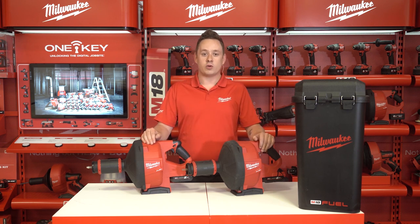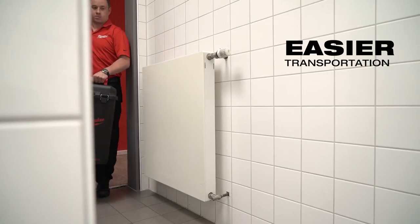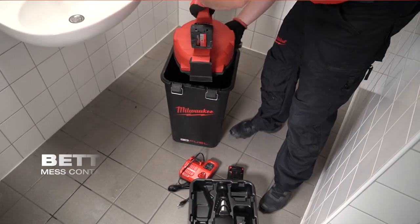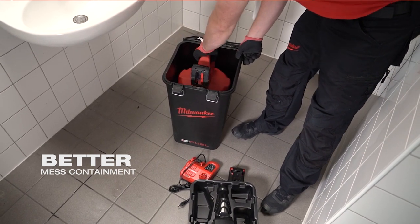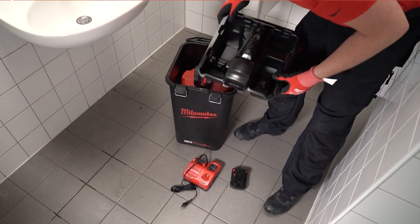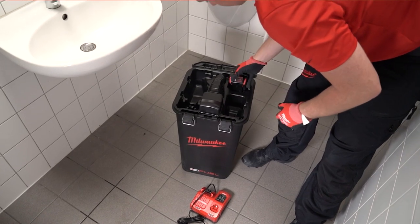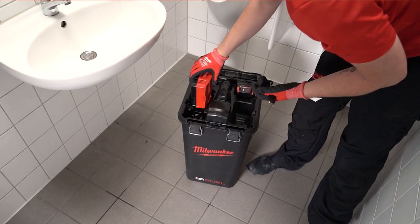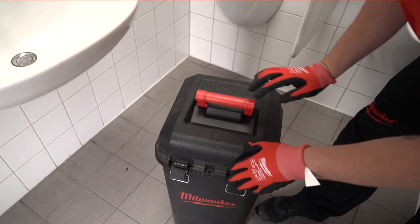The final part of this tool is the storage bucket. The storage bucket is an easy way to transport your M18 Powerfeed with better mess containment. We take the M18 Powerfeed, place it upside down into the bucket so that all the sludge that came out of the drain can flow into the bucket. Then we have our accessories tray that goes on top. This tray can carry our batteries, charger and all attachment heads. We put the tray on top of the tool, close the bucket, and we are ready to go to our next job.